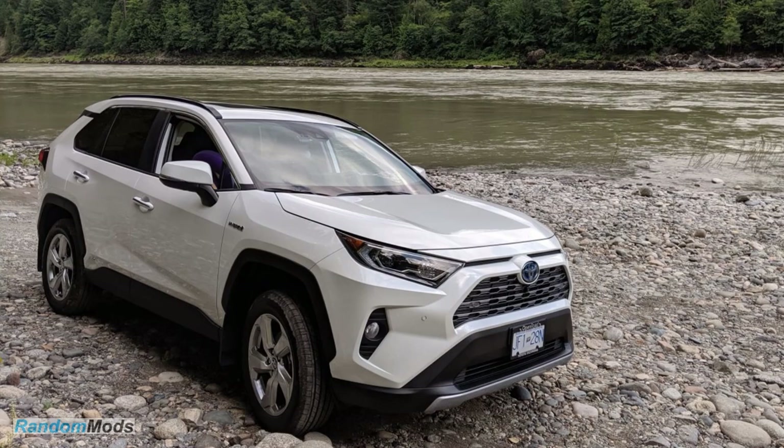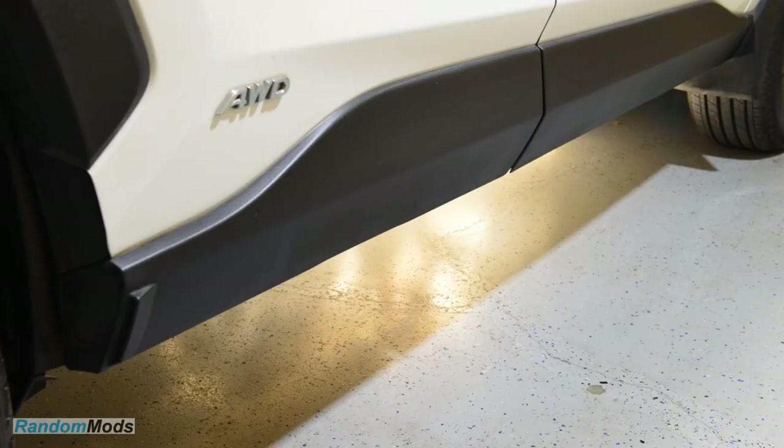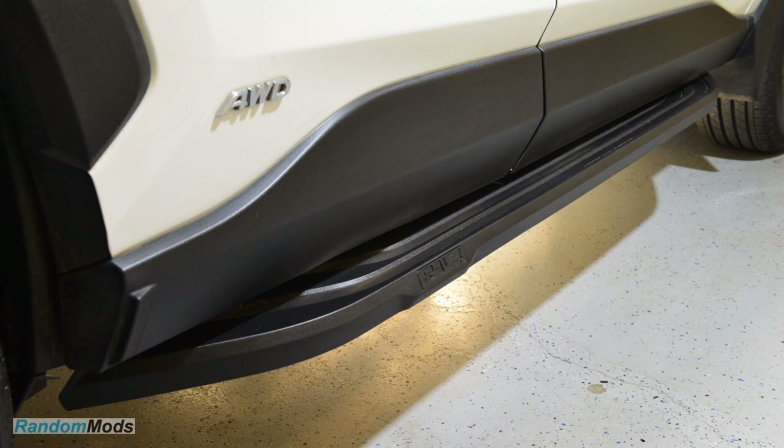We're gonna take a 5th gen RAV4 that looks like this and then add this, today on RandomMods.